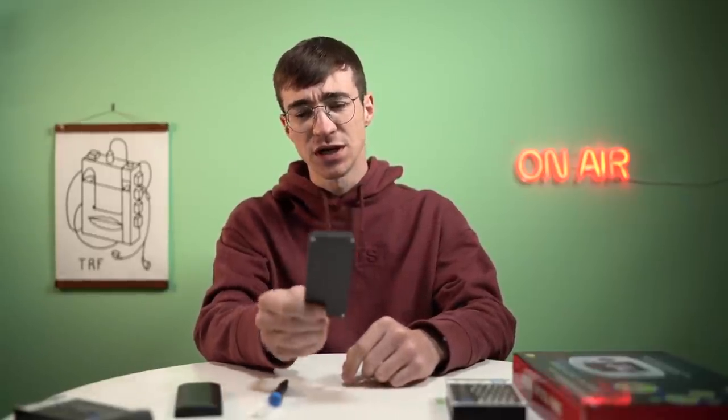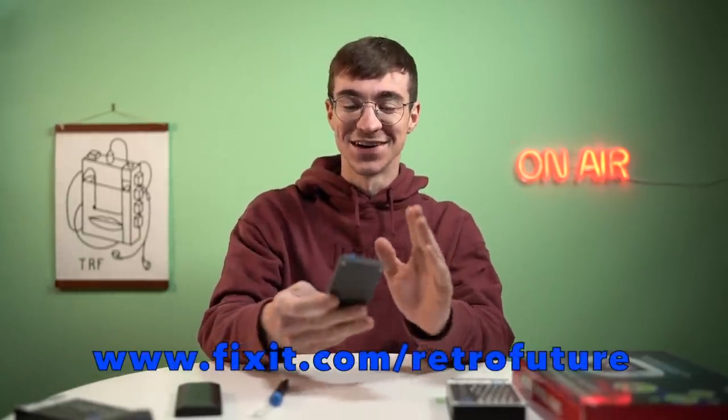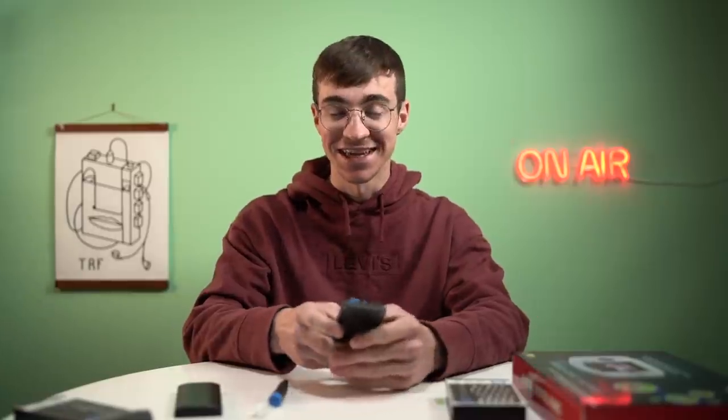I'm so excited — you're going to see this in my videos a lot in the future. Go and check out ifixit.com/retrofuture. There will be links in the description below. Let's get into the video.